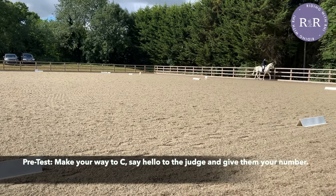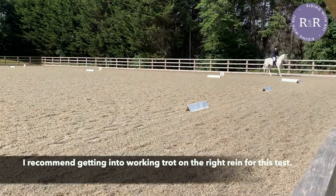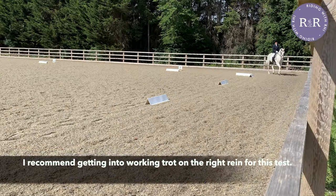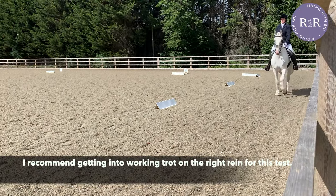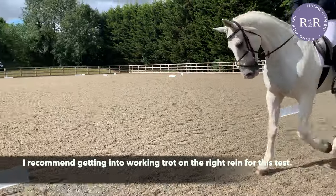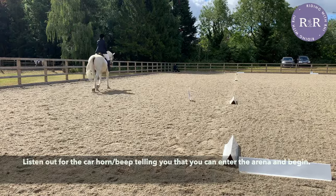As we'll be entering the arena in working trot and turning right at C, I would recommend that you start on your right rein and put your horse into a working trot as you head around the outside of the arena to get them in a nice rhythm before you get to A and your test will begin. Remember to wait for the sound or the beep from the car horn to tell you that you can start your test.